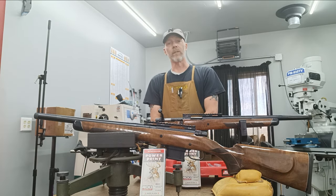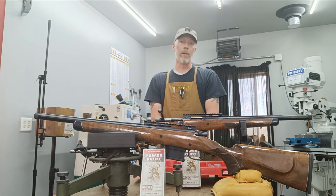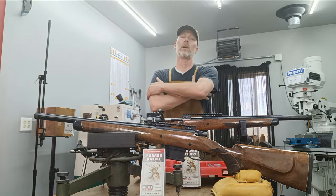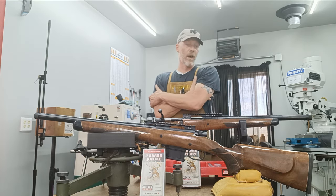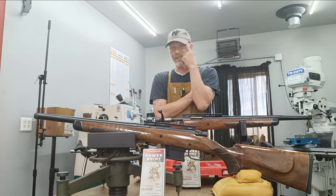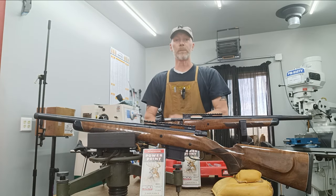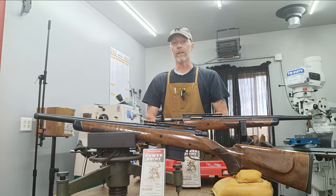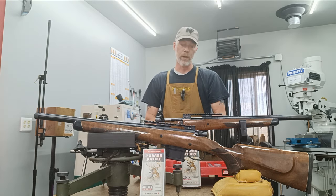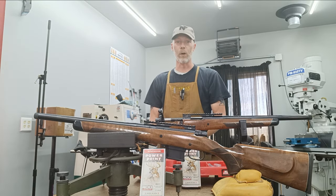They have some restrictions with their centerfire rifle hunting out there — a couple of rules and stipulations. You can't have a traditional bottleneck-style cartridge. Apparently they don't want you shooting long range out there. Anyway, this is kind of an exciting build. Finally got it all together. Did some testing and got some really good results. We'll show you that later on. We'll go over the build, what it entailed, and all the components.